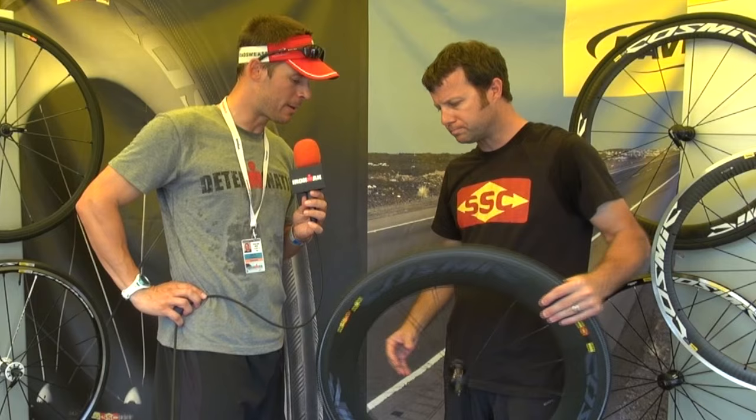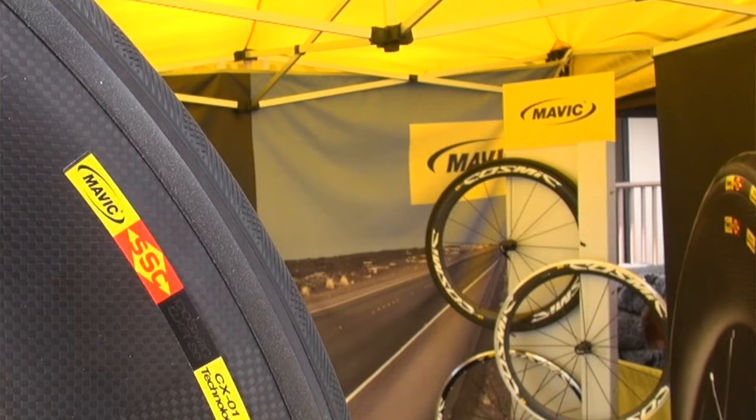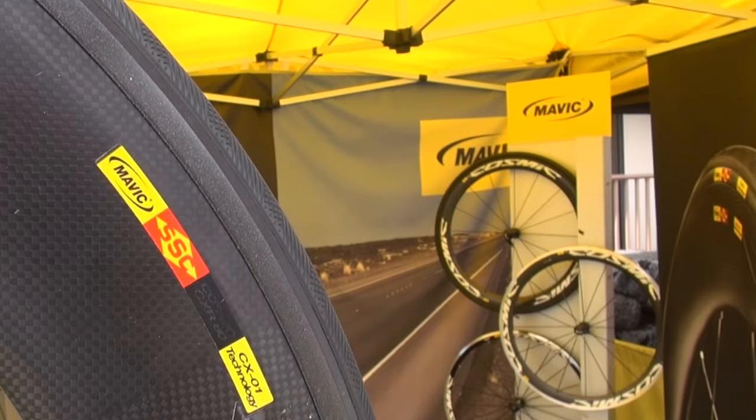And this product you have in your hand now was just made public earlier this year, so people can get their hands on it. What is this wheel you have? This is the CXR80. This is our newest aero wheelset.